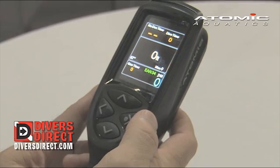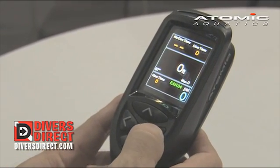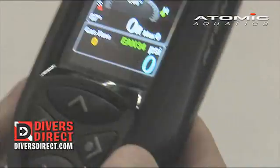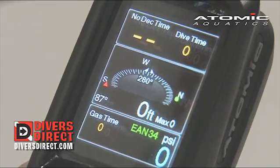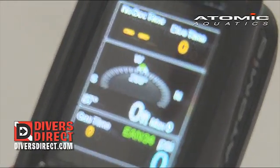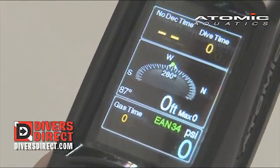Once you're in dive mode and you want to activate the compass, all you do underwater is hit the enter or select button, and the compass will come up. It's a tilt-compensating compass, and if I want to set a bearing by hitting the enter button underwater, the select bearing sign will come up. Say yes to it, and the green dot here is my bearing course of 280 degrees.